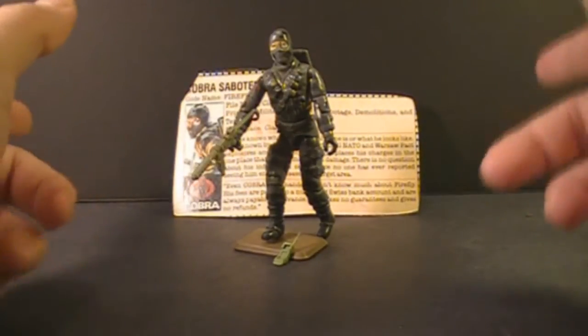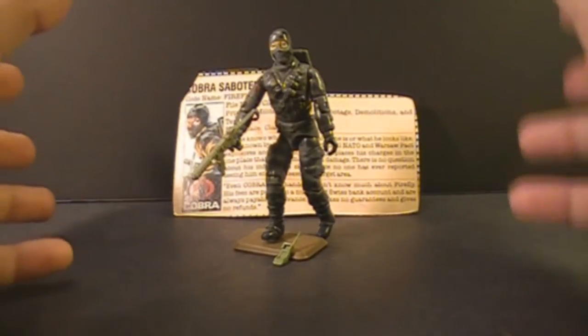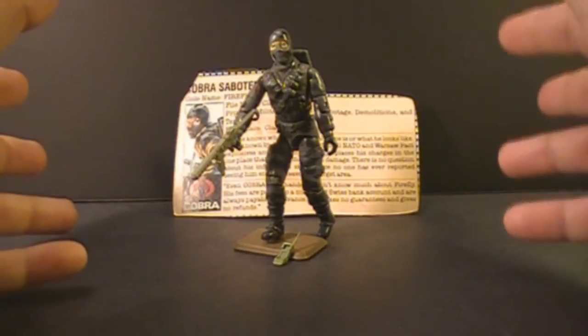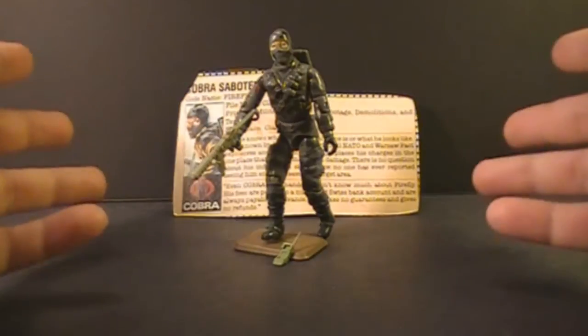Firefly was introduced in 1984. He was also sold in 1985 and discontinued in 1986. There was not a second version of Firefly until 1992, which is really strange for such a popular character.